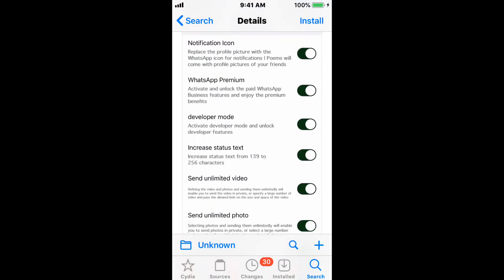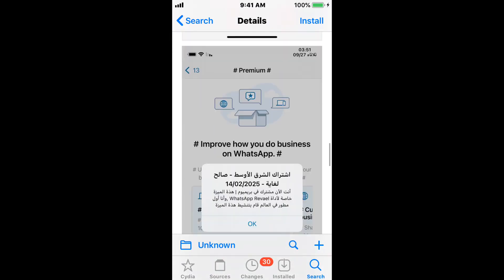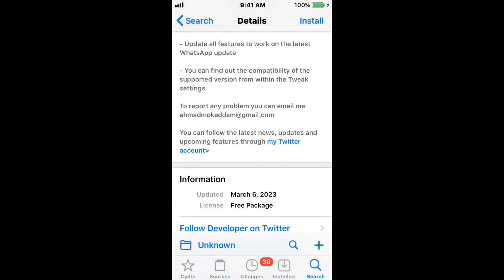I also want to mention a tweak called Disable YouTube Updates. If you want to prevent YouTube updates, you need to add a repo — it's repo.mtmdev.org. Add that repo and you guys can install the tweak called Disable YouTube Updates to prevent YouTube updates. I'm mentioning it in this section because I haven't added that source or repo, so I can't actually show you the tweak, but I still wanted to mention it.